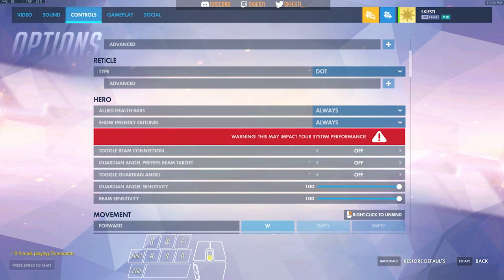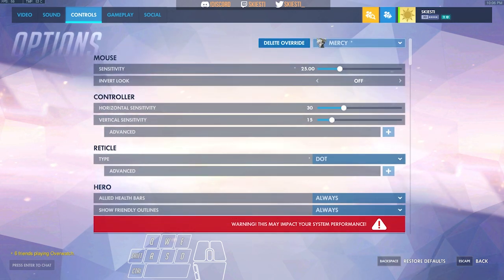Toggle beam connection off, Guardian Angel prefers beam target off, toggle Guardian off, and I play with 25 sensitivity.